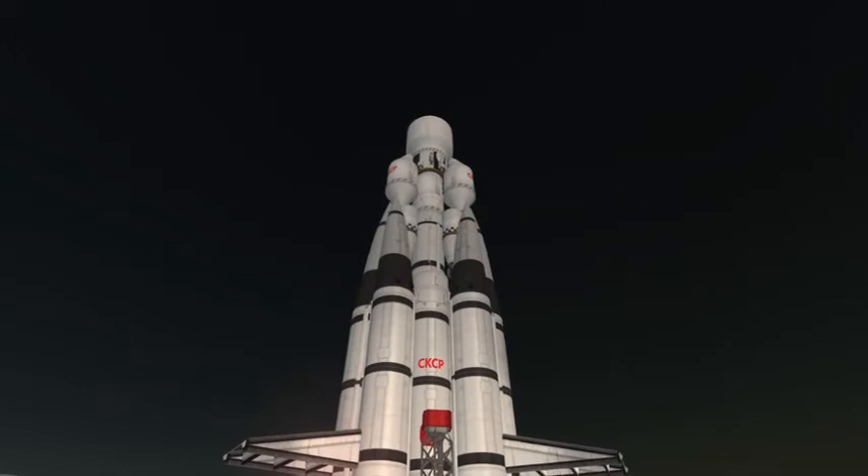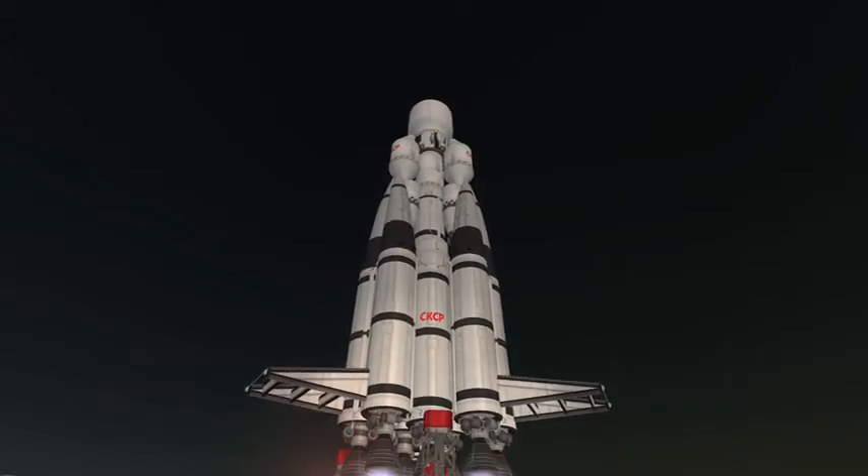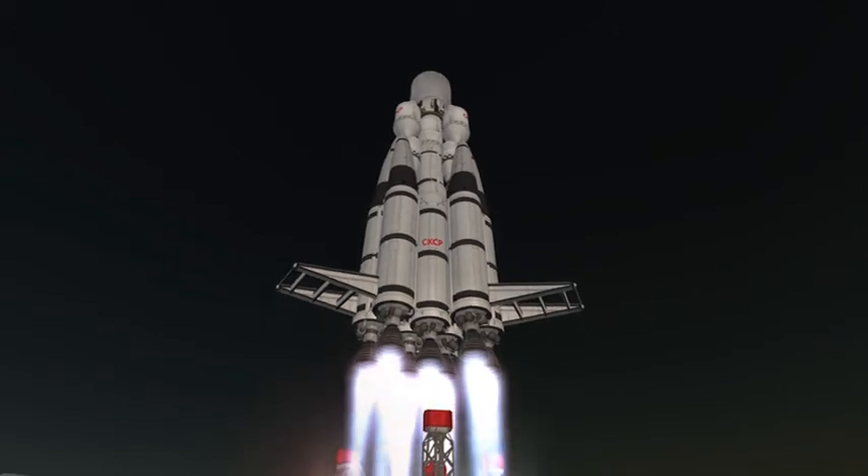Hey everyone, Astronaut98 here, talking today about Pro-Mankind and Zvezda Base.